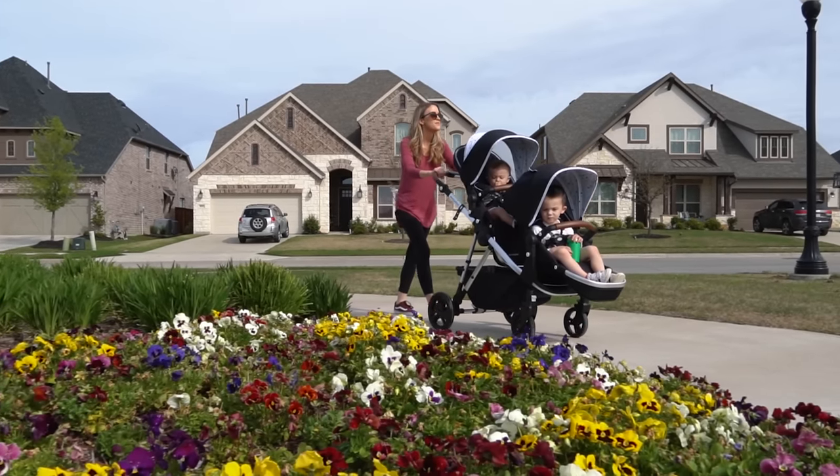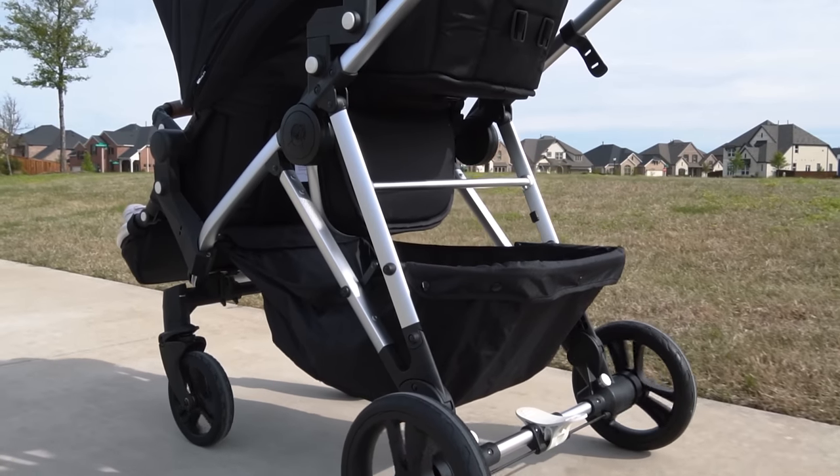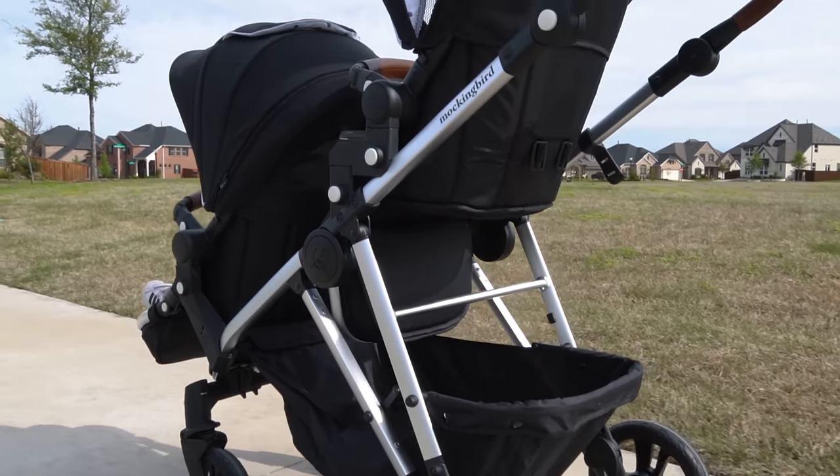Mockingbird has finally released their new single to double stroller and it retails for $3.95, which makes this one of the best budget-friendly double stroller options for any young family.